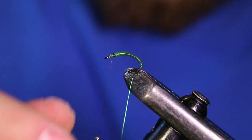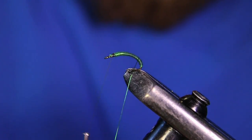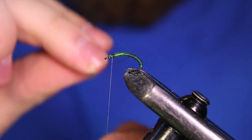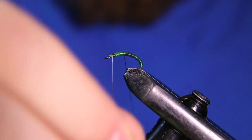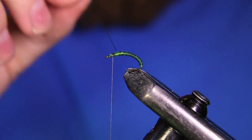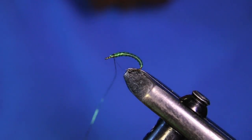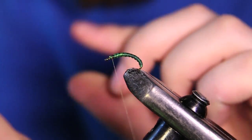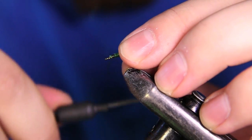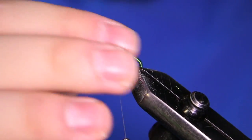Now I'm going to grab this wire and just make some open spiral wraps. With my caddis patterns I like to keep the ribbing wraps a little bit tighter than I would for a regular ribbed fly. Tie that off really nice and tight, then helicopter the wire right out, and it looks all clean.